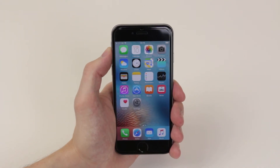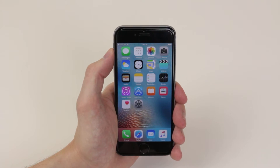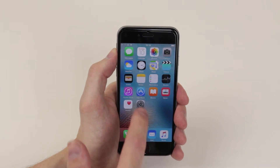In this video I will show you how to set Siri up on the iPhone 6s and 6s Plus. To do this we have to access the settings menu and you will find the icon for this on your home screen.